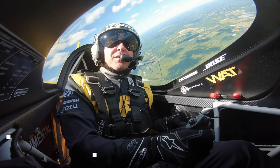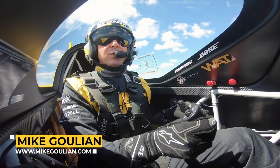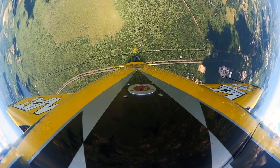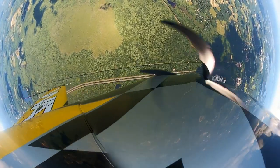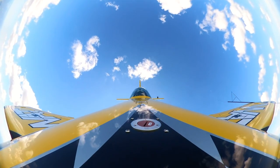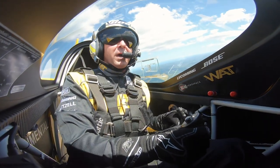Hey friends, in my last video we talked about the slow roll. Today I want to introduce you guys to what a hammerhead looks like. A hammerhead is basically a pull to vertical straight up, wait until the airspeed is down to zero, then pivot on your own wingspan with the rudder, back down straight vertical. If you're from other parts of the world, they call it a stall turn. Here in the United States we call it a hammerhead. So come along for a ride.